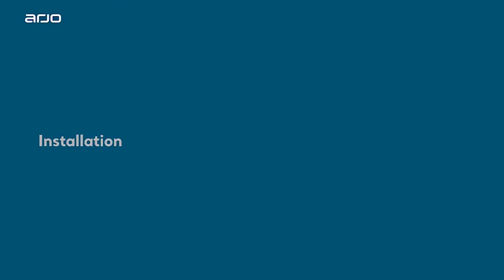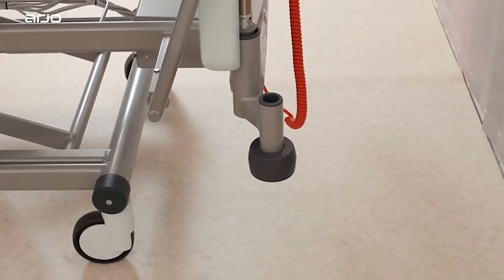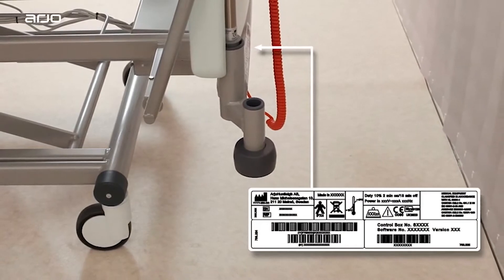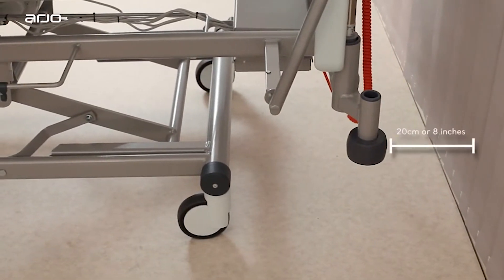Installation. This section provides an overview for the installation of the Enterprise range of acute care medical beds. Before using the bed, ensure that the power input rating on the specification label is compatible with the local electricity supply. The bed should be positioned with the roller buffers at least 20 centimeters or 8 inches from the rear wall, to prevent the headboard striking the wall when the bed is in the head down-tilt, Trendelenburg.